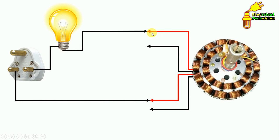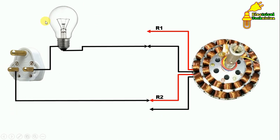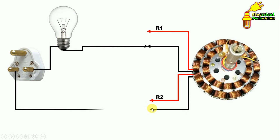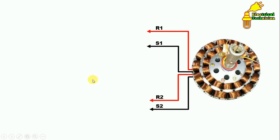We identified two terminals of one winding — let's name these R1 and R2. Now for the remaining terminals, we test them the same way: connect the bulb wire to one and phase to another. When the bulb glows, those two are of the same winding. Let's name these S1 and S2. So we have now identified all four terminals.